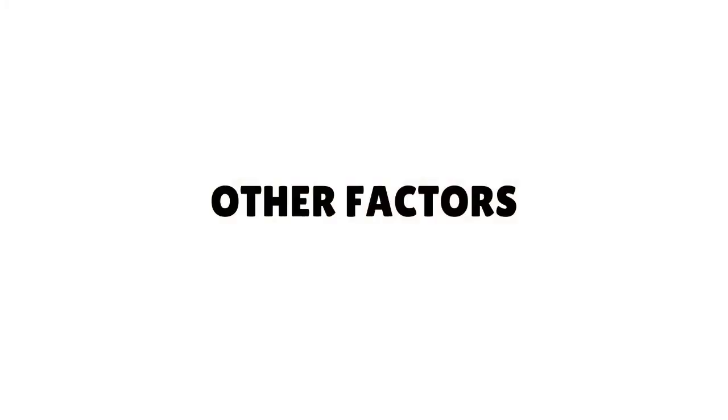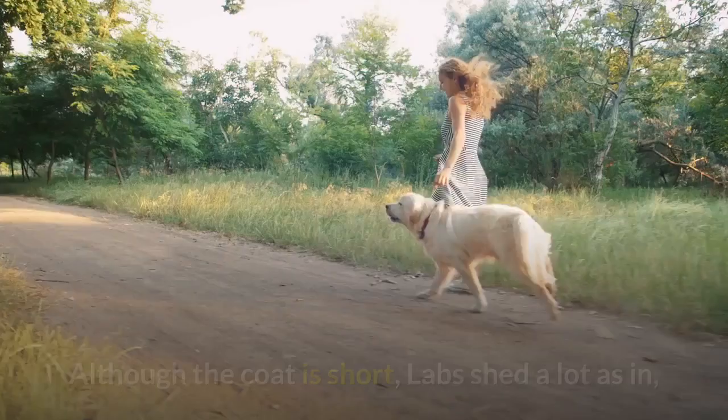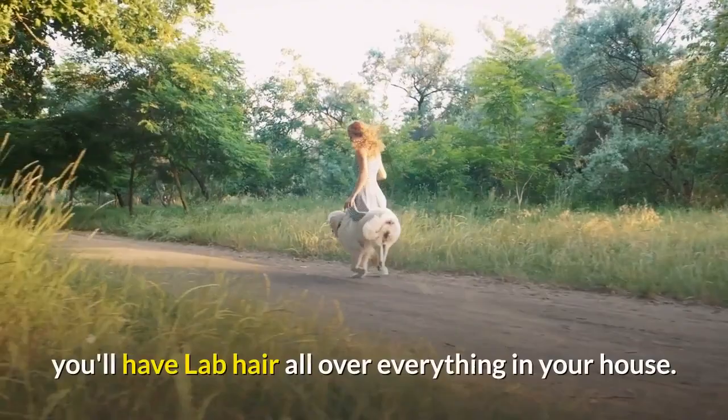Other Factors. Although the coat is short, Labs shed a lot — as in, you'll have Lab hair all over everything in your house. He's such a friendly, lovable goofball you won't mind a little extra vacuuming for the next 15 years, right?